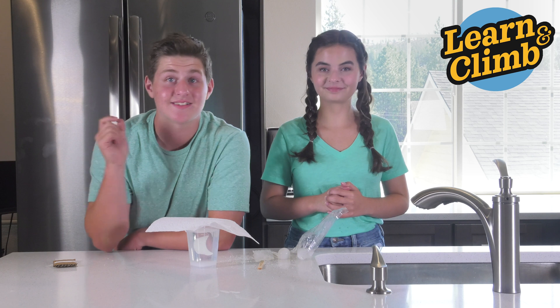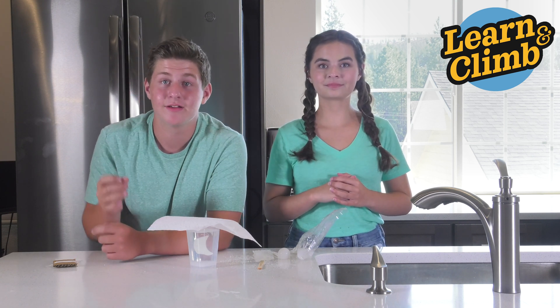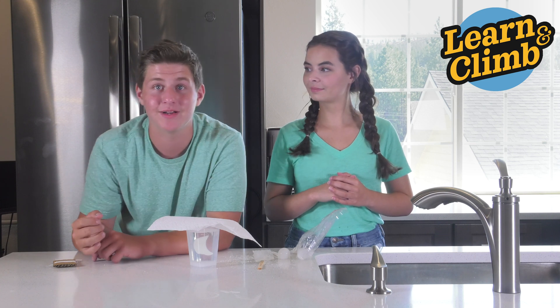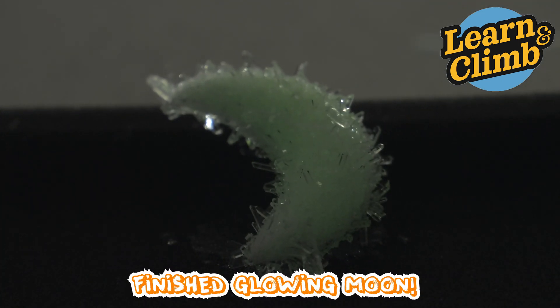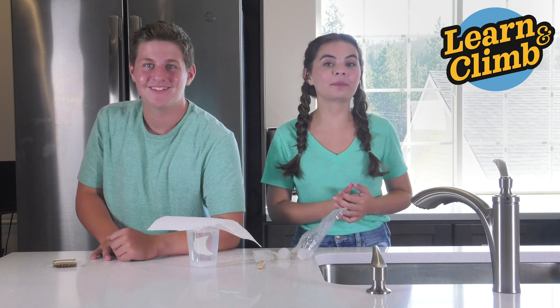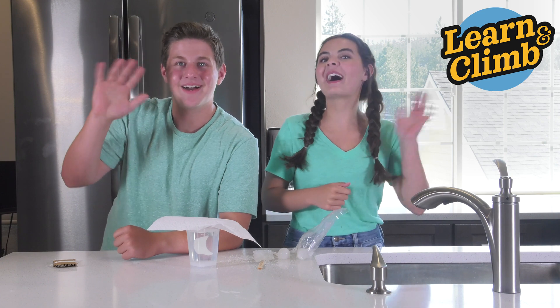After a few days, take it out of the solution and rinse it off a little bit. Then leave the string on, hold it under a bright light for a few minutes, and go somewhere dark — you'll see it glow. Hopefully your moon turns out amazing just like ours will. We'll see you in the next experiment. Bye!